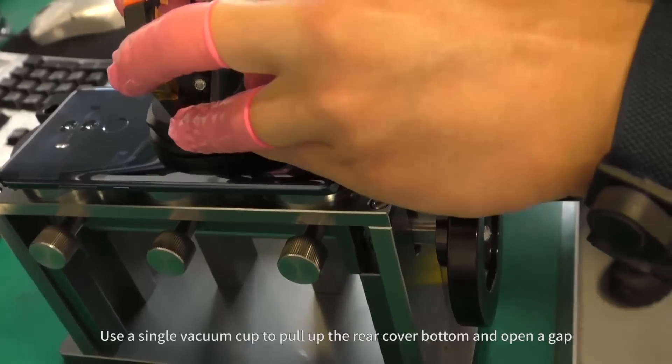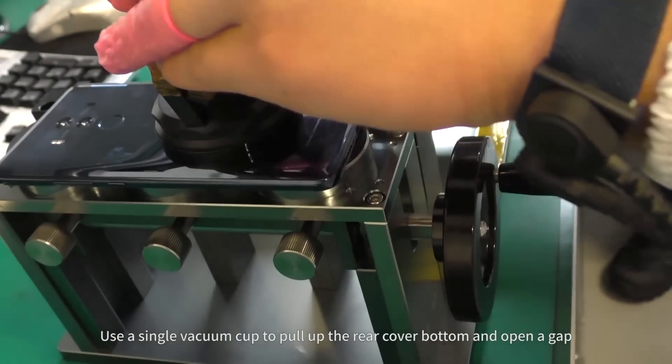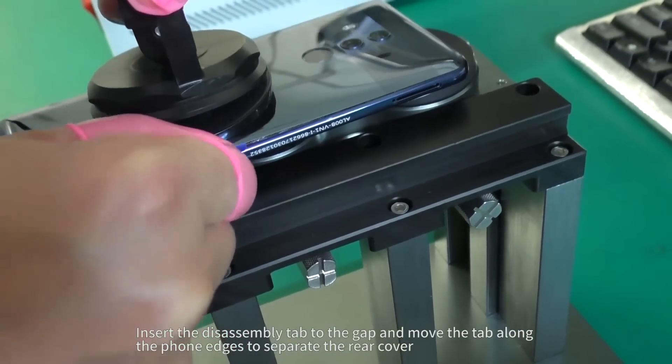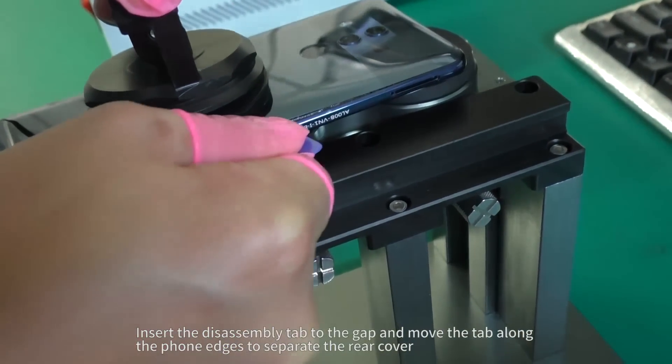Use a single vacuum cup to pull up the rear cover bottom and open a gap. Insert the disassembly tab into the gap and move the tab along the phone edges to separate the rear cover.